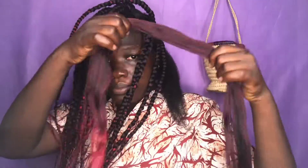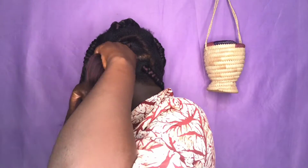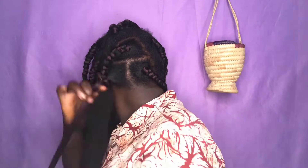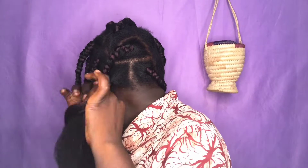Halfway done and I am loving the look — I look so different! This is the last section of hair at the back. I've already twirled the ends of my hair, applied the extension underneath, and now I basically begin to braid.